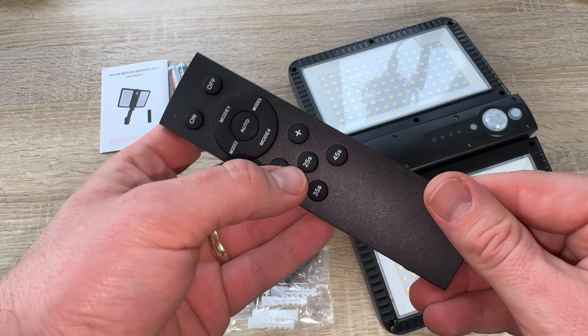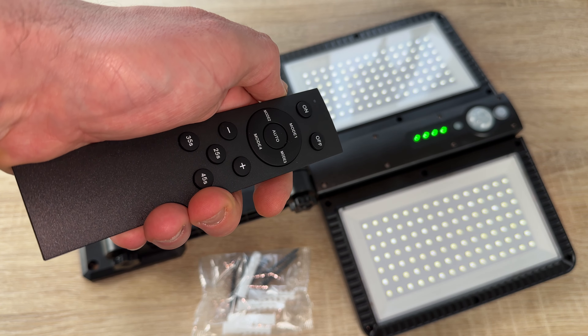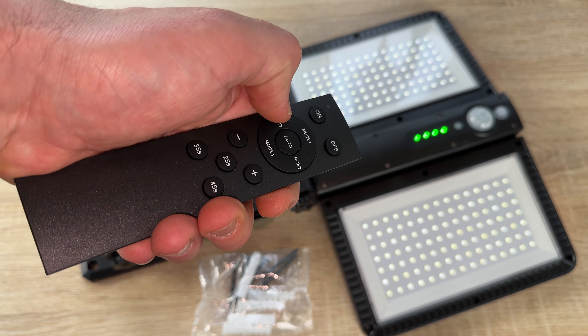After fully charged for six to eight hours in direct sunlight during the day, the solar wall lights can work all night long. We do not increase the electric bill with that, and of course it is automatic.